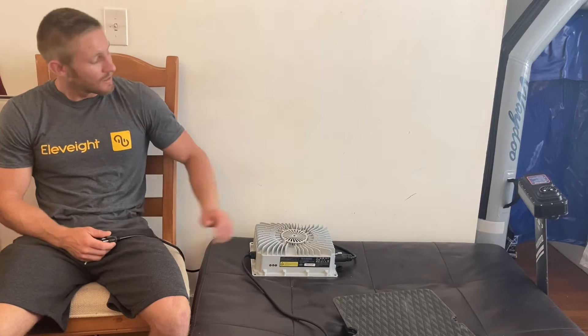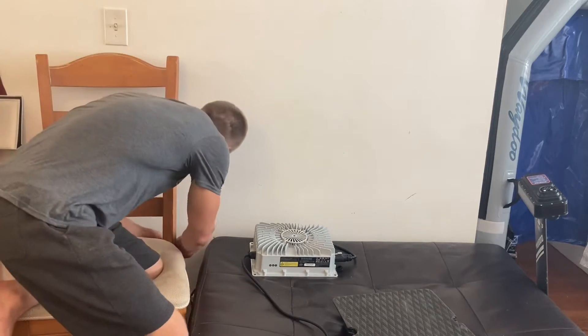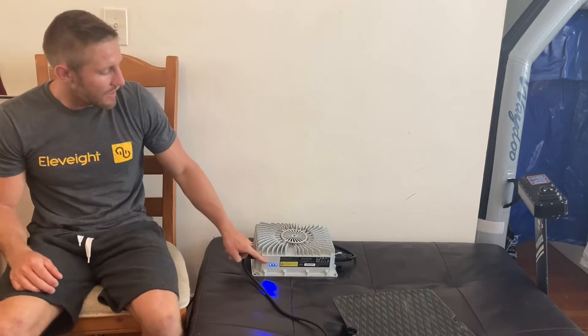Hey, what's up guys, this is Chris with eFoil Miami, here to show you how to charge your WayVu battery. Here we have the fast charger, we're going to plug it in. Here we have the light indicator — it's a steady blue light, meaning we're in standby mode.